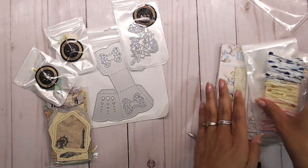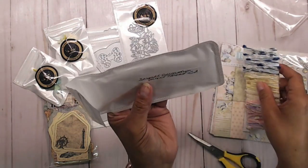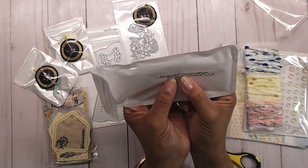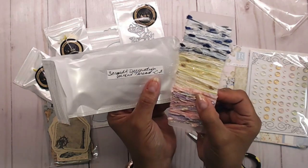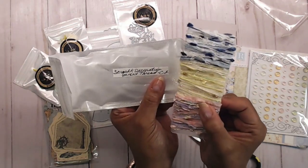This is called scrapbook decoration mixed thread. It is number C2 on their website. I looked through some of their stuff and I just love this string — it's like a thread. So pretty, and I had to have it.